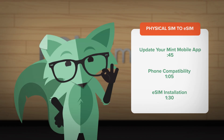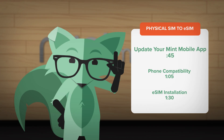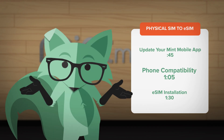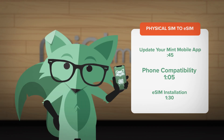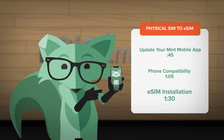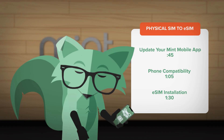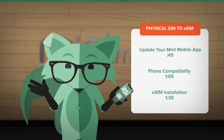Well, a little time. First, we'll make sure you're using an updated version of the Mint Mobile app. Then, we'll make sure you're using an eSIM-compatible phone. Then, we'll install your eSIM and make sure it's working as intended. It's just that easy. Anyway, let's get started.